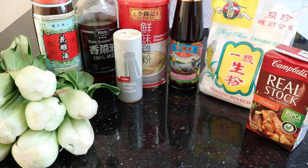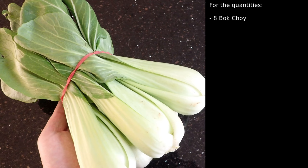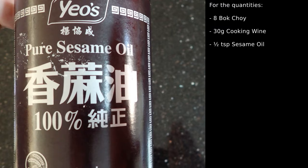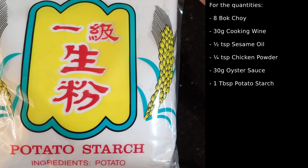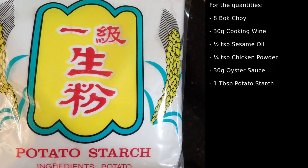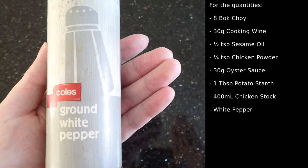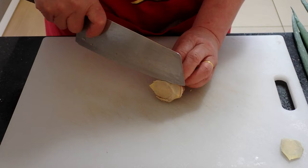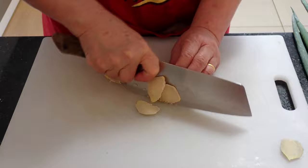The ingredients you'll need for braising include bok choy, cooking wine, sesame oil, chicken powder, oyster sauce, potato starch, chicken stock, white pepper, maltose syrup, spring onion, and ginger — and you'll also need some water. For quantities: eight bok choy (though the amount is up to you), 30 grams of cooking wine, half a teaspoon of sesame oil, a quarter teaspoon of chicken powder, 30 grams of oyster sauce, one tablespoon of potato starch (amount will vary), 400 milliliters of chicken stock (amount will also vary), a sprinkle of white pepper, 30 grams of maltose syrup, two spring onion stems, four slices of ginger, and three tablespoons of water.